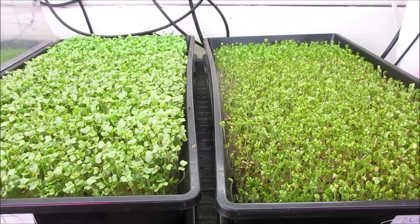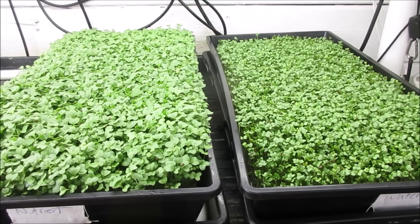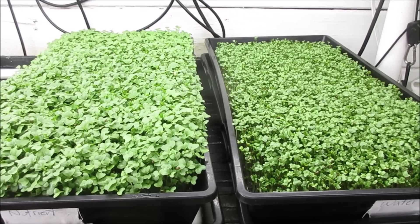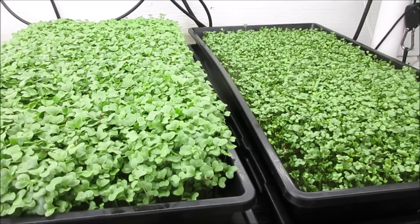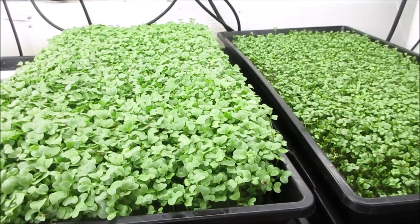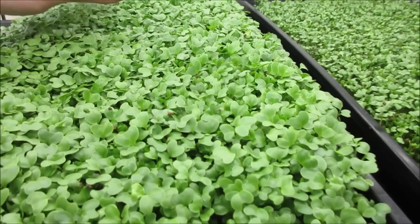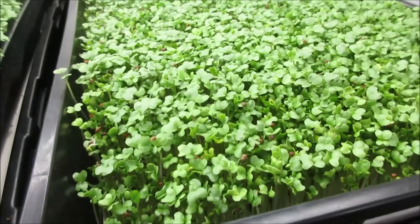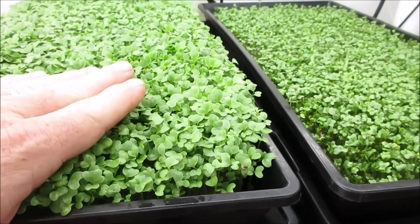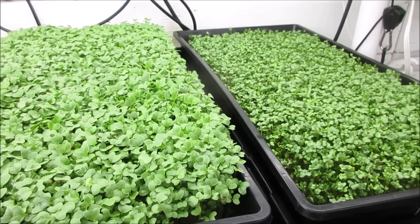The very next morning, you can see the difference for sure. Some would say the one on the left — the nutrient — is ready to harvest at this level, and it certainly could be. It's got a nice cotyledon leaf. The one on the right is not ready. But we want this to get a little bigger, a little bigger cotyledons anyway. So we'll continue with the grow.